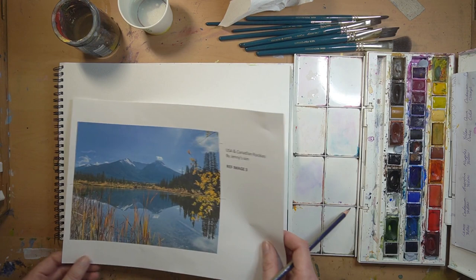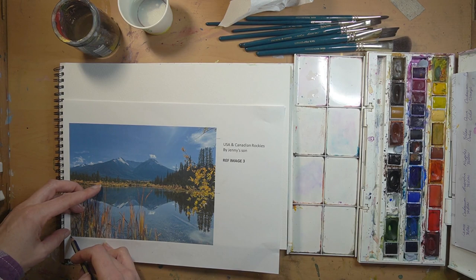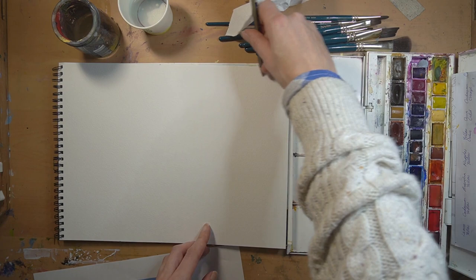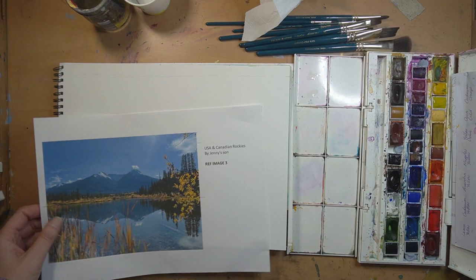Before you do a picture you need to double check the aspect ratio, so I'm lining up the reference image into the bottom left-hand corner of my paper, drawing a line through the bottom corner and looking at where the top corner comes off in relationship to my sketchpad. That means I need to trim off that excess from the top. Do this slowly or you're going to get paper cuts. You can obviously use a ruler, but I'm being lazy.